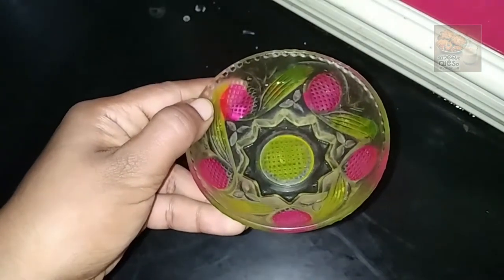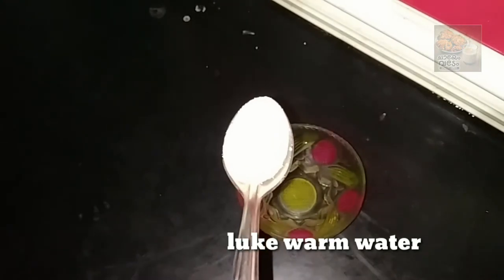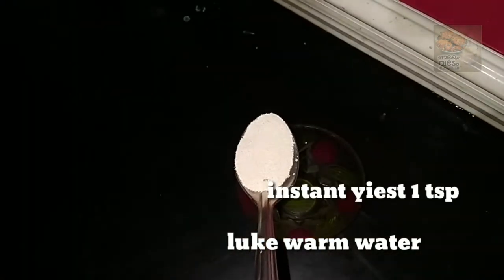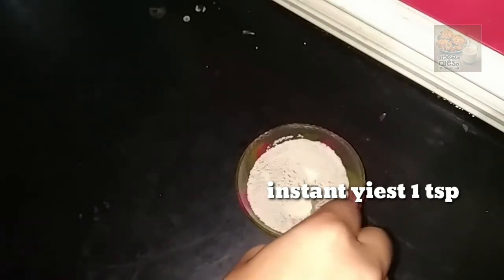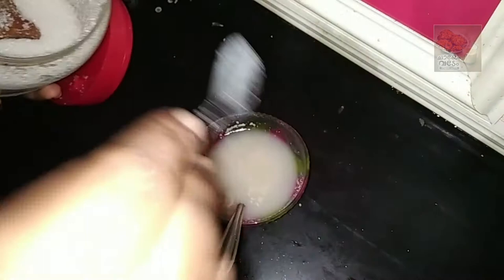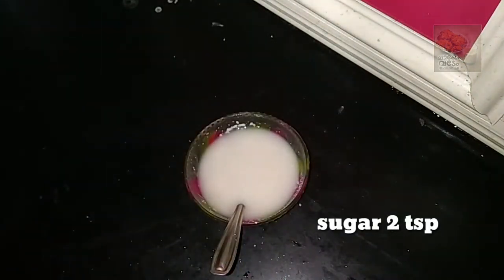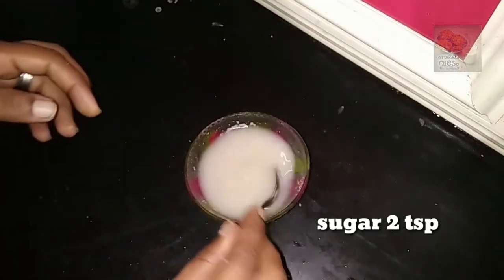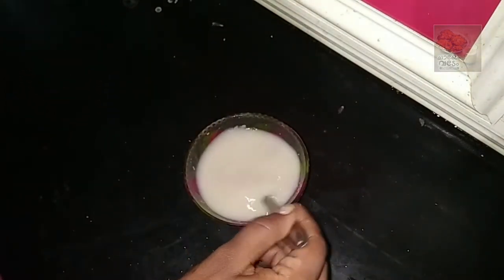We will mix a little bit of yeast in the bowl and use instant yeast. I will use a teaspoon of yeast in the bowl, then 2 tablespoons of yeast. I will mix it for 18 minutes.